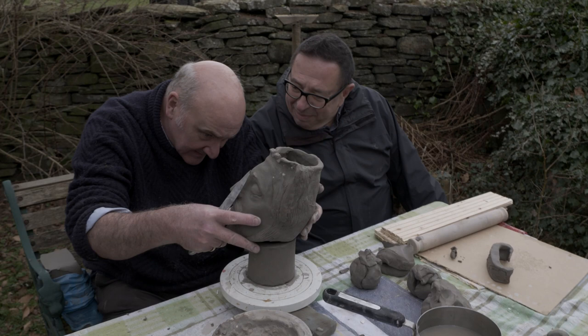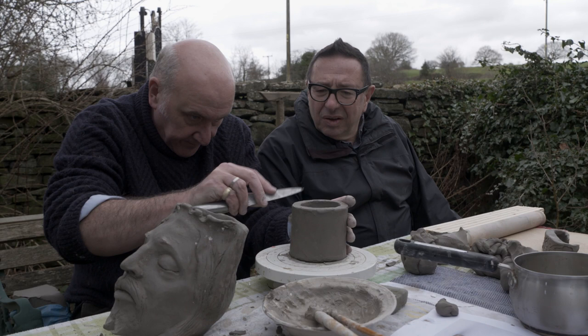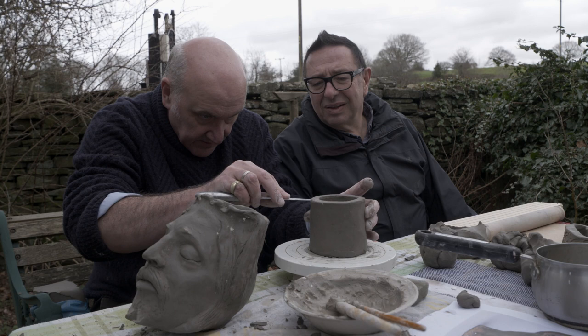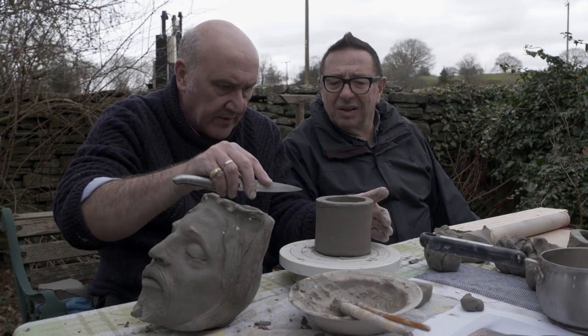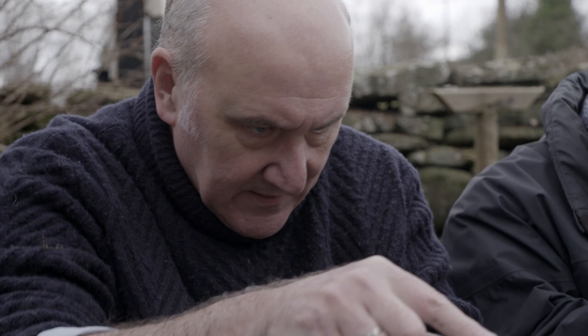Right, now to take that down — I'll just mark so we get central, probably about there, coming up to three quarters. These are just guide marks for me that I'm putting in. I see — because you're not cutting it straight because the head's got to go at an angle. Exactly, yes, so we tilt it slightly and we've got to do this a few times just to get it just where I want it.